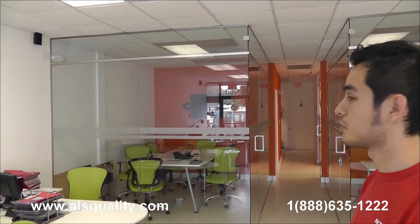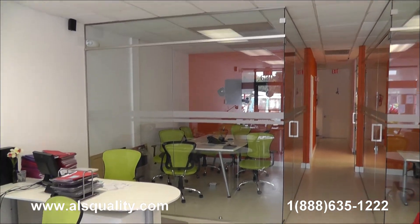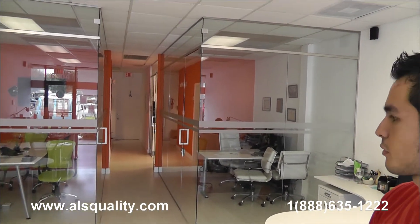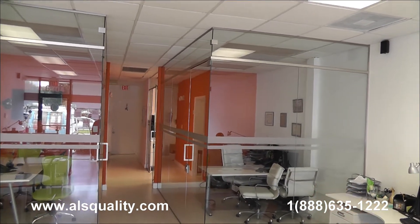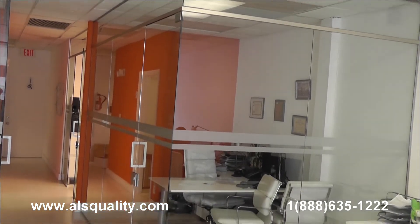Hi, this is Roger with Al's Quality. This time we want to show you some glass partitions that we just finished installing here at a real estate office. It was for three rooms, two here in the front that you see. They have an L shape. There is a swinging door and some fixed glass panels.